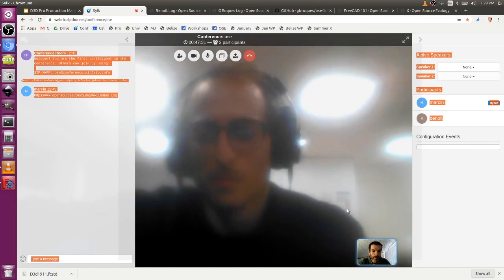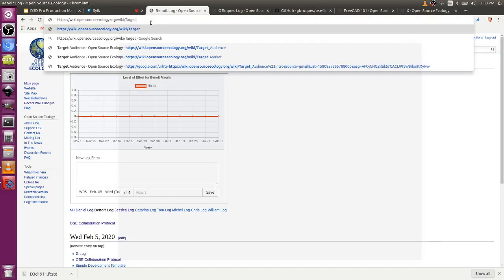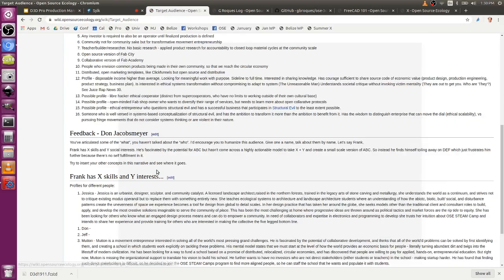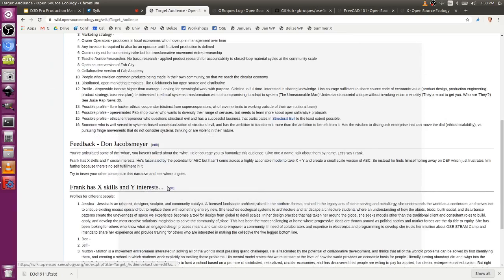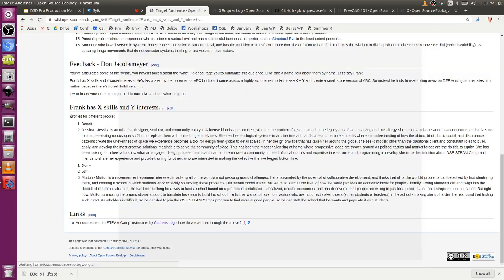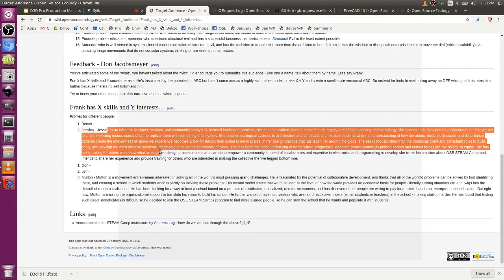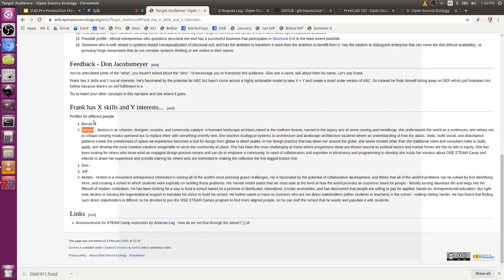Getting back to the profile of the person we need — I want to be making noise about this on the internet and making some videos to attract more people and remote instructors. I would like to ask you — there's a page called target market on the wiki. At the bottom it says 'Frank has X skills and Y interests.' Can you put a profile there for you, as Benoit? You can read mine under MJ, and there's Jessica who wrote hers — she's going to be one of the teachers. Please put one in for yourself, and then what we can try to do is really distill this to something clear: this is the common ground between all these people so that we know who we need to reach out to. Would you mind doing that? Sure, yeah I will.